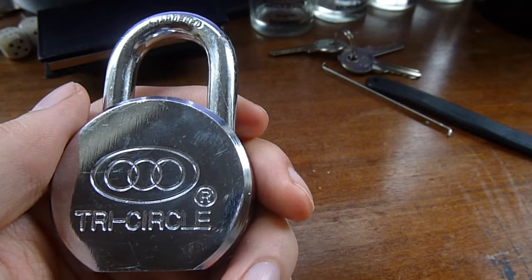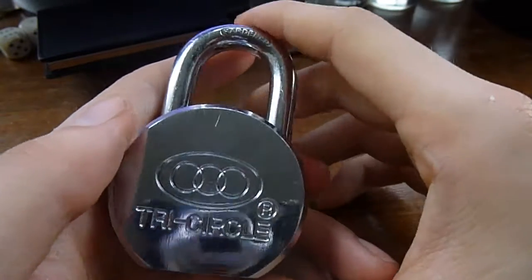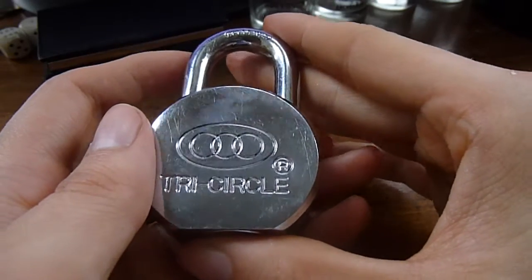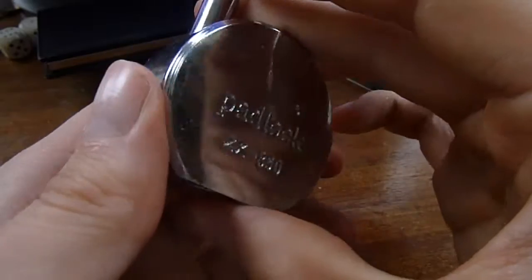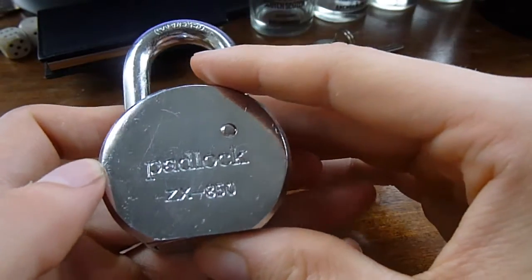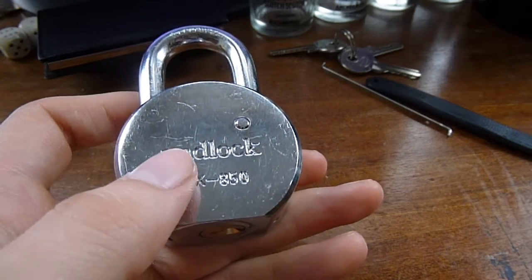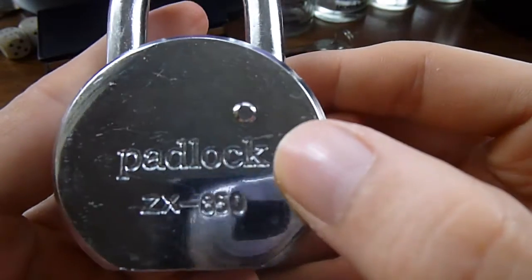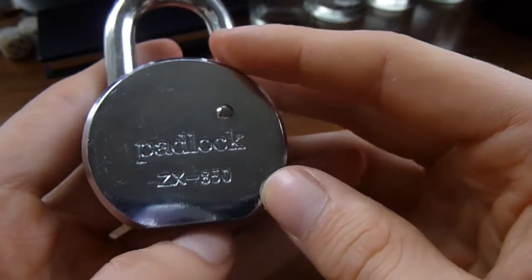Alright everybody, this is a wee Tricircle padlock. I've got this on loan from Slim Pickens — never seen a Tricircle like this before until he did it on his channel ages ago and he gave me a wee lend of it. The model number is ZX850. I've never seen one for sale anywhere but I think it came off eBay or he got it from somebody. They were also kind enough to put 'padlock' on there just to clear up any confusion as to what this might be.